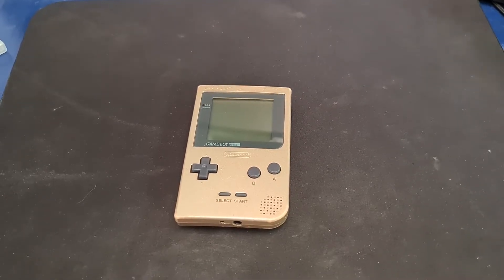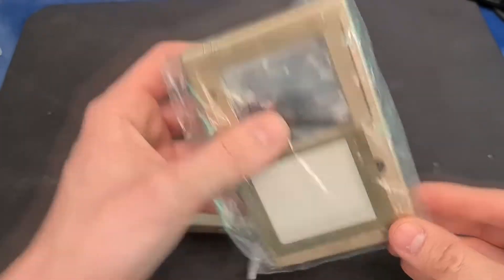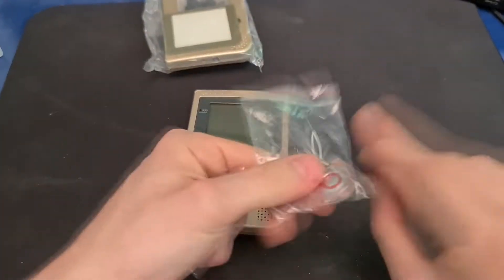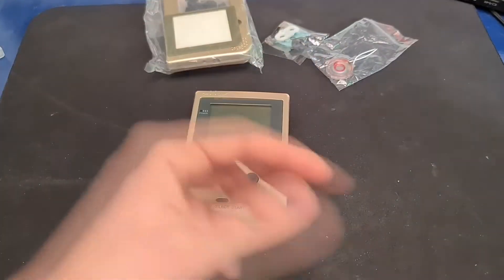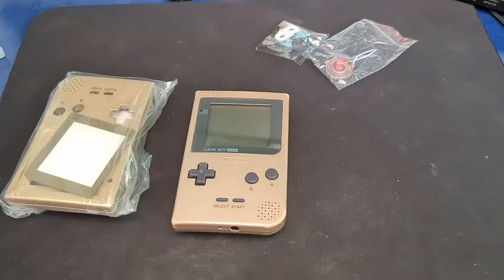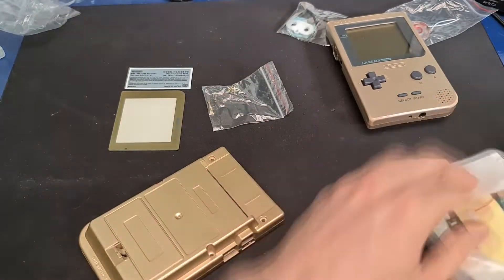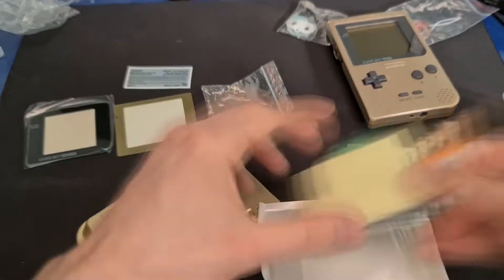All the stuff I ordered finally arrived. Here's the new case with all the little bits that come with it. I also got a new speaker because the original one was broken, and this is the new screen as well — it's a backlit one. This is kind of where the problems started to begin, unfortunately, with the cheap Chinese case and screen.